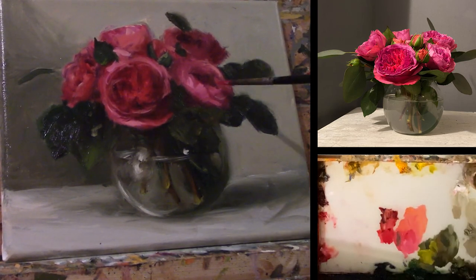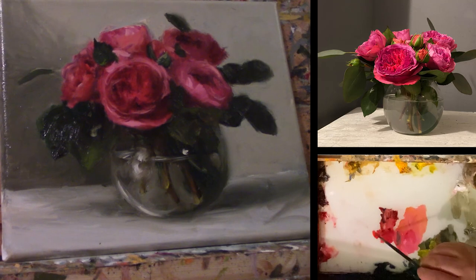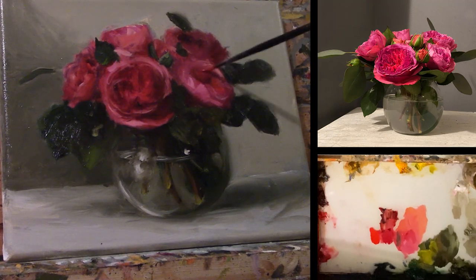Here I am starting to use a little bit of cadmium red to brighten my colors, because even though I want those areas to look darker where there's shadow, I still want a deeper, brighter hue.